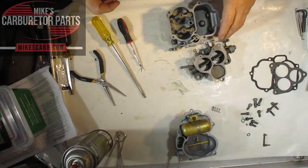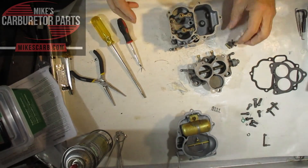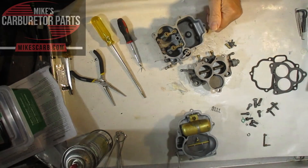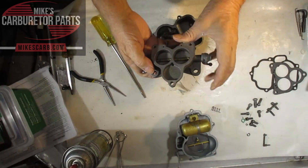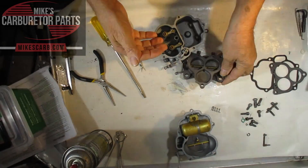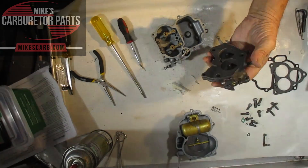Hi, Mike from Mike's Carburetor Parts. I'm working on a Holley 94 two-barrel and I'd like to explain how the idle circuit works, so that if you have trouble with it idling, you might be able to troubleshoot the problem. You've got to know how it works before you can do that. The reason for the idle circuit is that at idle, your throttle valves are all but closed, so you don't get any vacuum pulling fuel down from the main system.